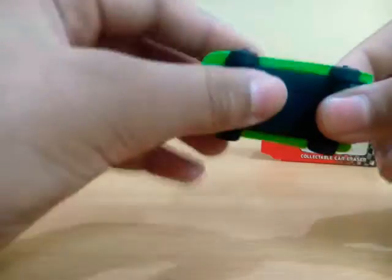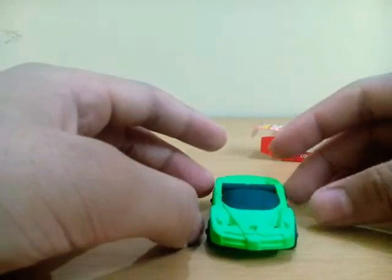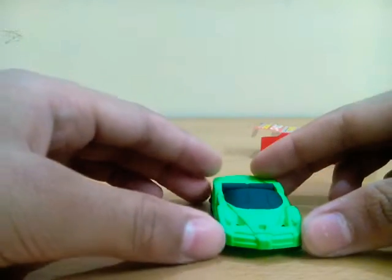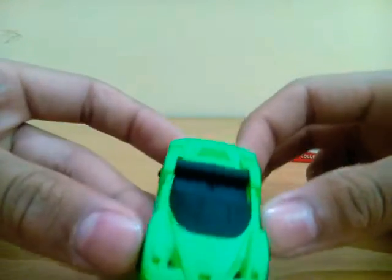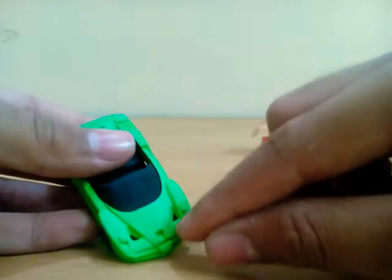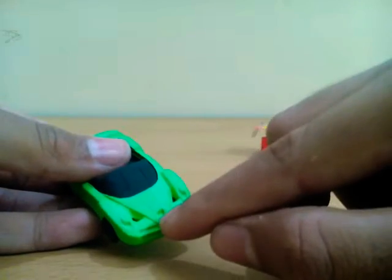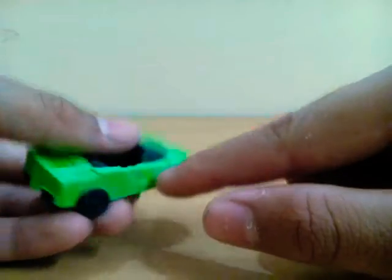There's a fragrance in this and the fragrance is very nice. There are some effects on the windscreen, exhaust pipes, intakes are there, and lights too. Nice door details.